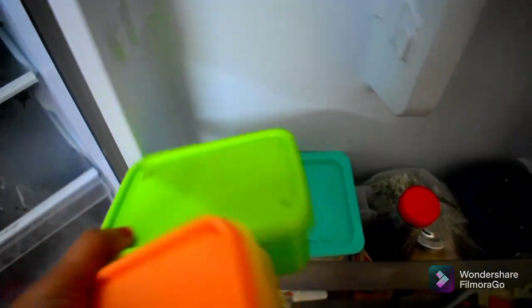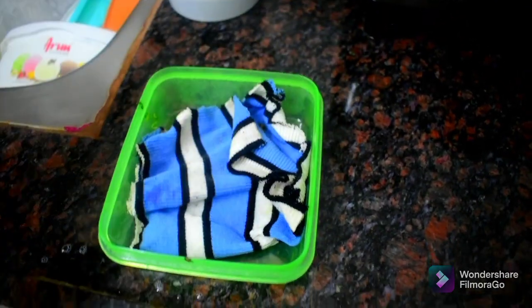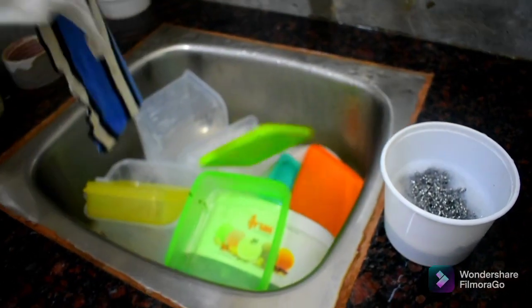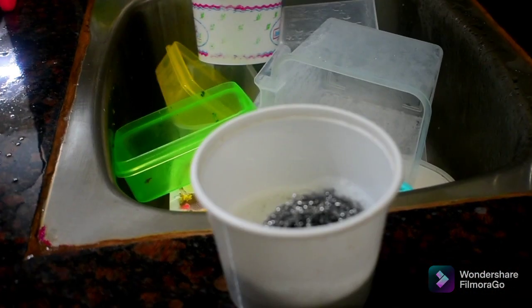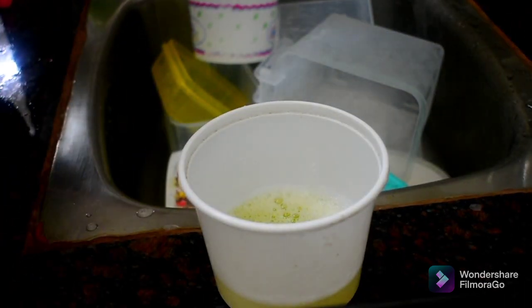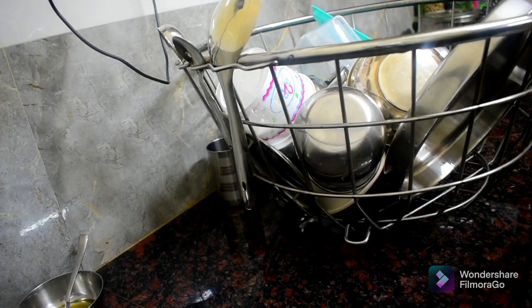We will show you how easy it is to cook. We will wash the vegetables. It is easy to film, but I will wash them in the middle of the night. I have done it completely.